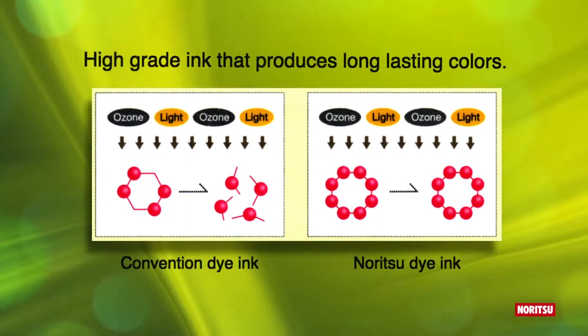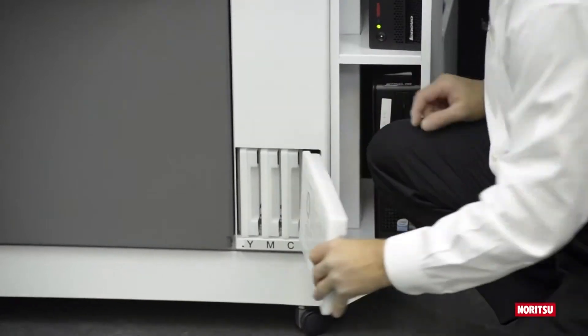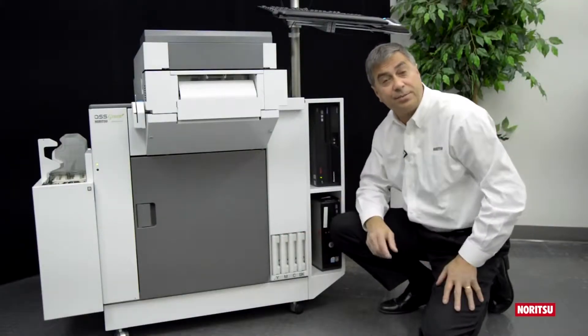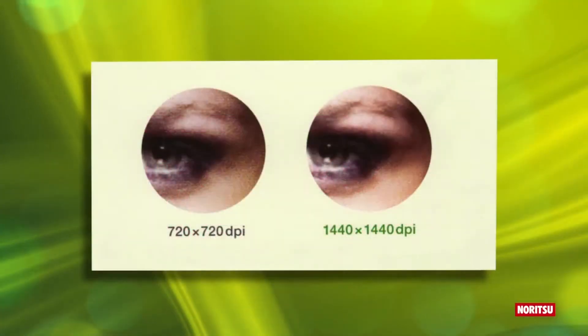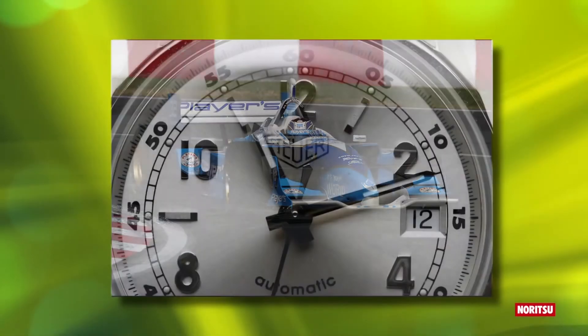Behind Noritsu's high quality prints is our dye ink system, where ink cartridges can be changed fast and easily and on the fly during production. Noritsu dye inks have the ability of a droplet size as small as 1.5 picoliters — that's half the size of pigment ink printers. With its ability to operate in 720 or 1440 dpi, detail is crisp and sharp.